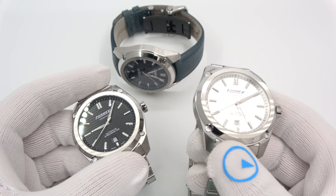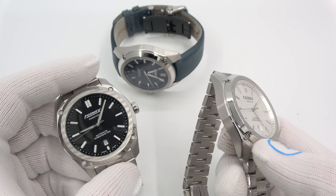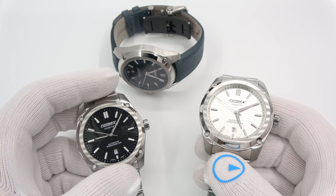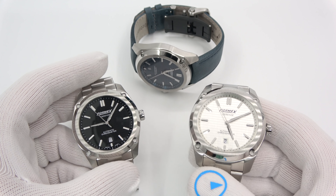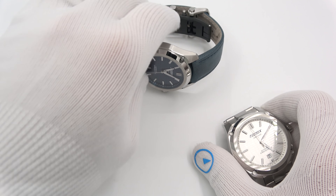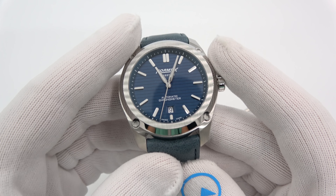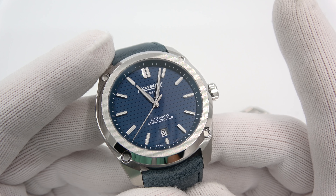It is a higher-end watch, not necessarily at a higher-end price. I did decide to get the Essence in basically every color, where a bracelet version or a strap version were available, and I did opt only to get the chronometer-grade versions.